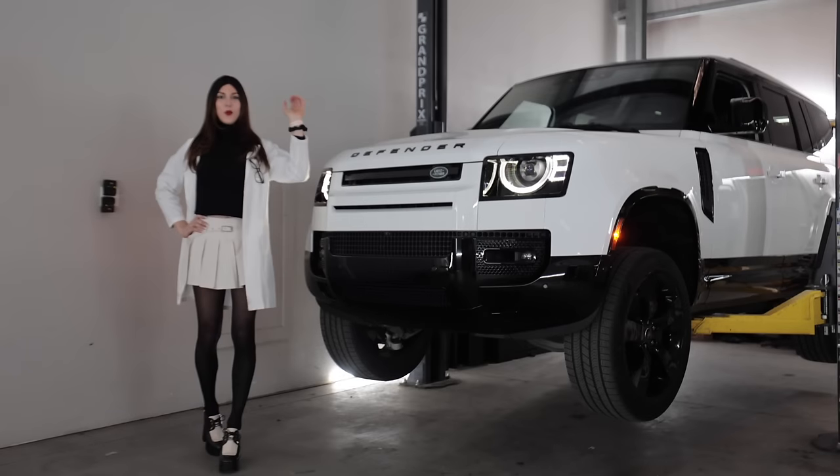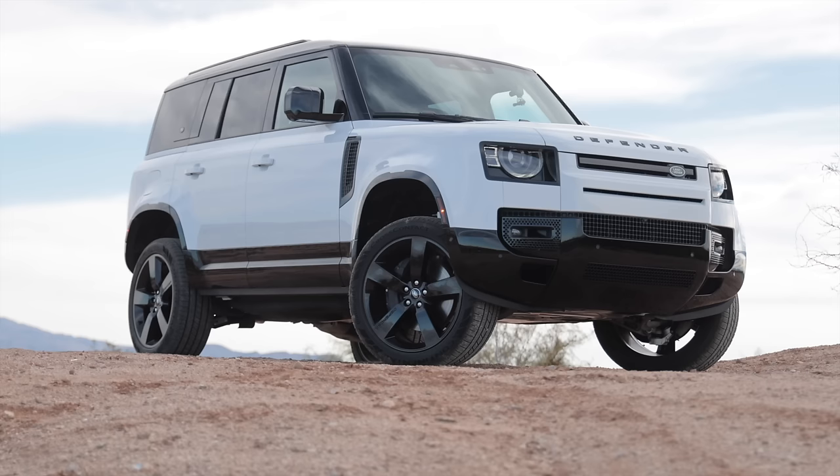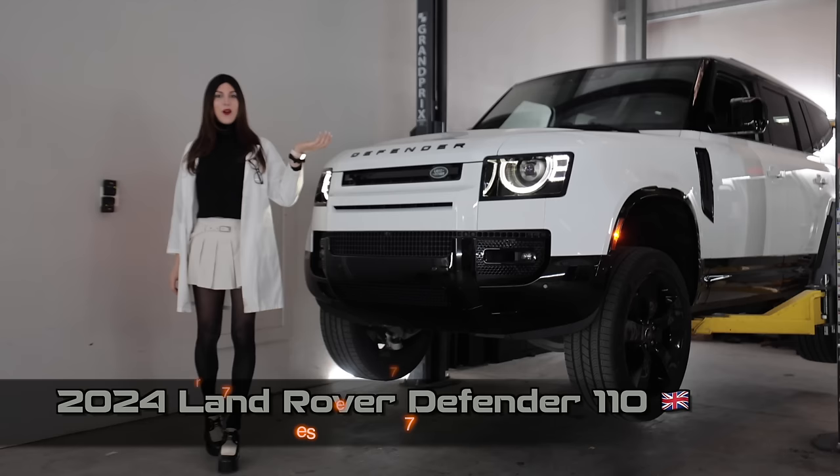Hello, people of the world watching vehicle reviews on the internet. Welcome to this, the 2024 Land Rover Defender 110. Today I'm going to get this panda wagon up in the air, nerd out in tech specs, see how it is constructed, and then go play with it in the dirt.